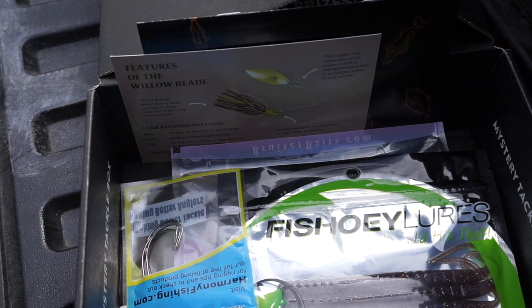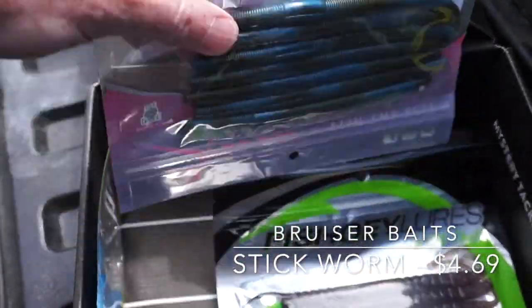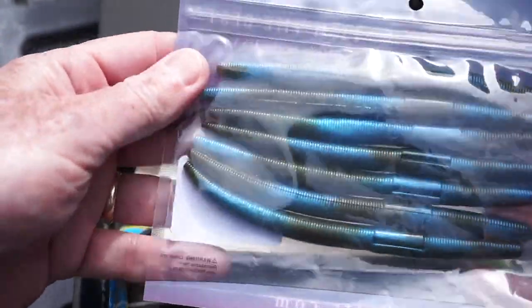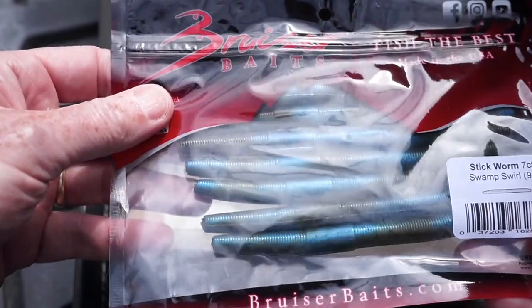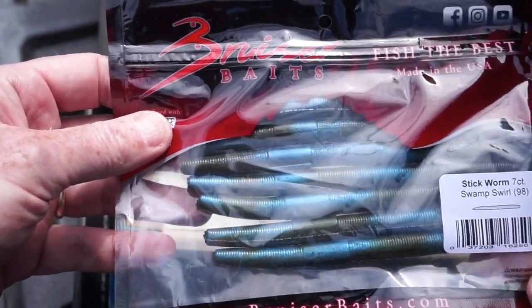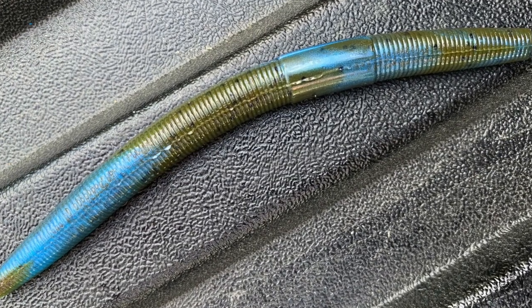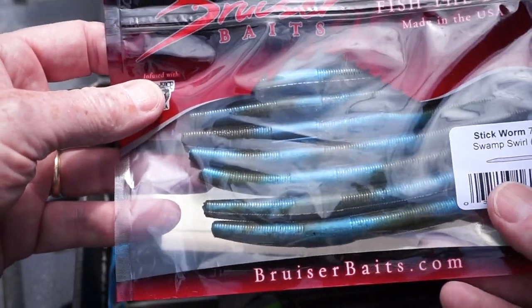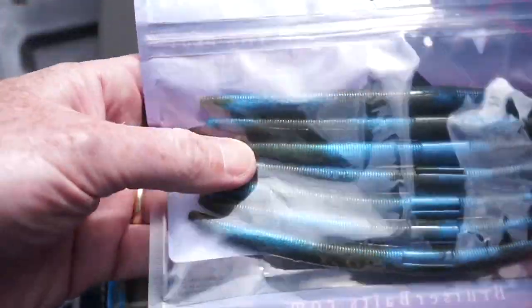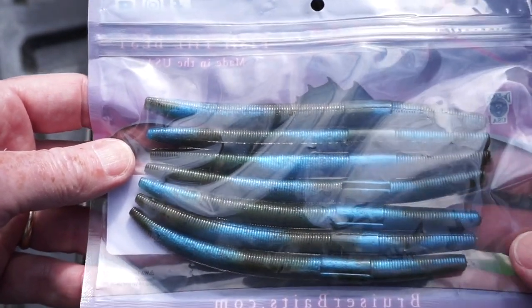Next up from Bruiser Baits, the Stickworm, which retails for $4.69. I'm never going to turn down another pack of stick baits. There are seven in this package — the color is 'Swamp Swirl,' which is kind of a laminate-looking conglomeration of green pumpkin and blue. I like the looks of those. I'll definitely be throwing those around, probably weightless Texas rigged — it's been working really well for me lately.